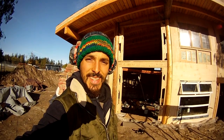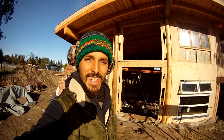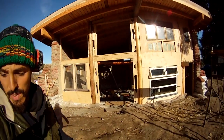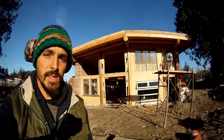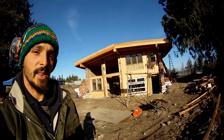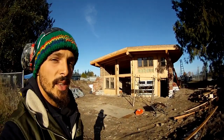This is Scott Howard from Earth in Hand Natural Building and I'm here to show you my latest creation. This is an earth bag house and we're using the latest technique in earth bag building — it's called Hyper Adobe.